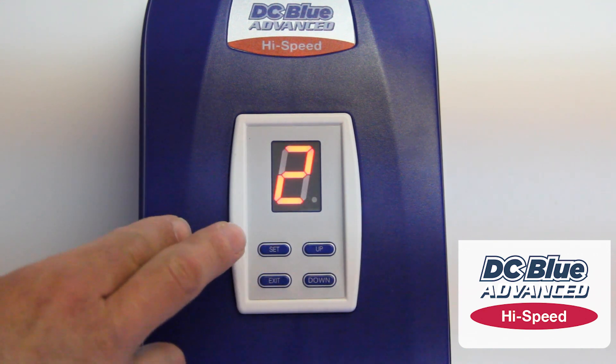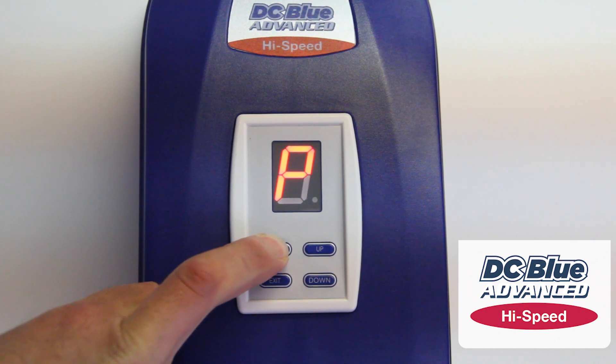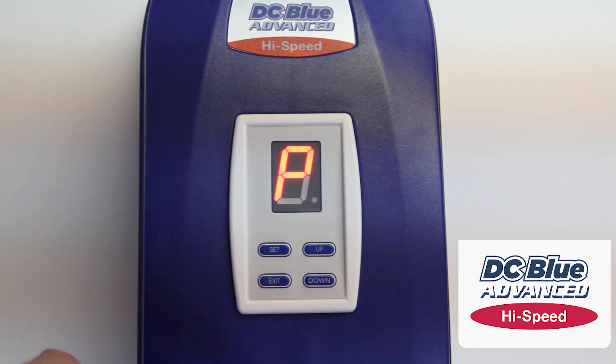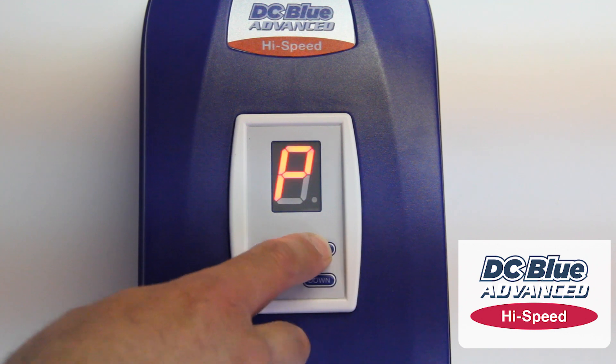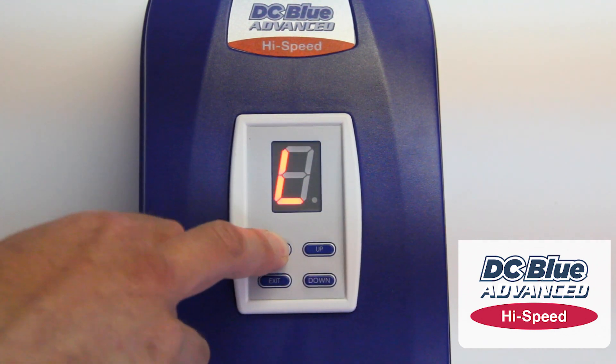On the High Speed, to set the limits, press and hold SET for 3 seconds. You'll get a flashing P denoting programming mode. Press up once to L — L for limits — then press SET.